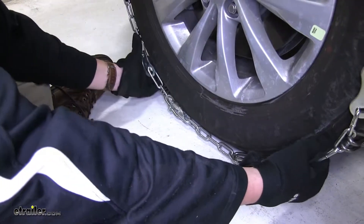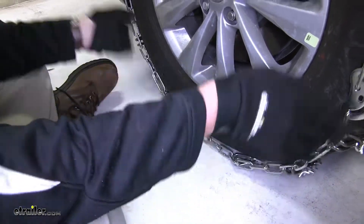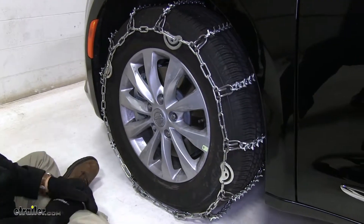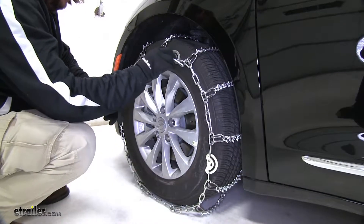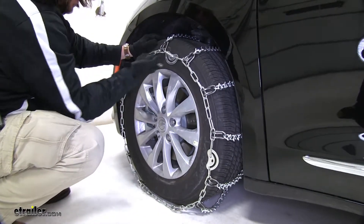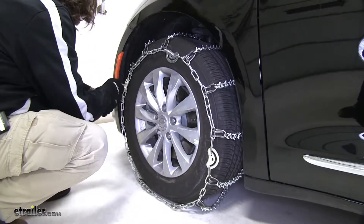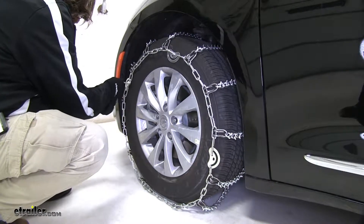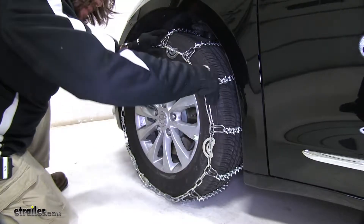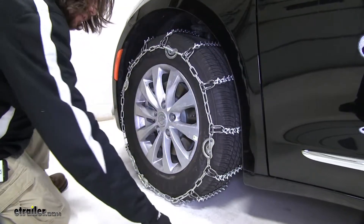You can see the chains themselves are a little loose, and that's when we go around to the cams with our special tool and start tightening them down. We insert the tool into our cam and tighten it up all the way around until it's nice and secure on the tire. With that tightened, you can see that play is gone.